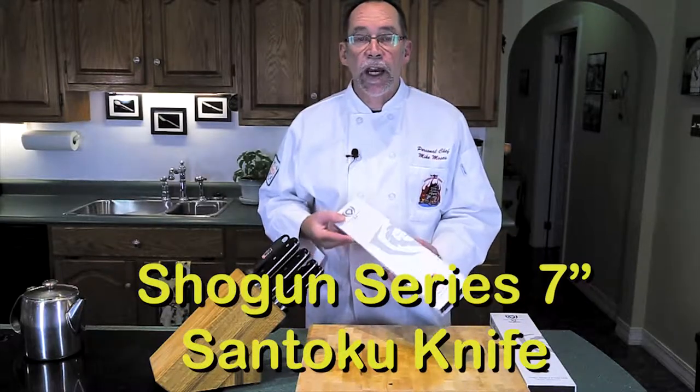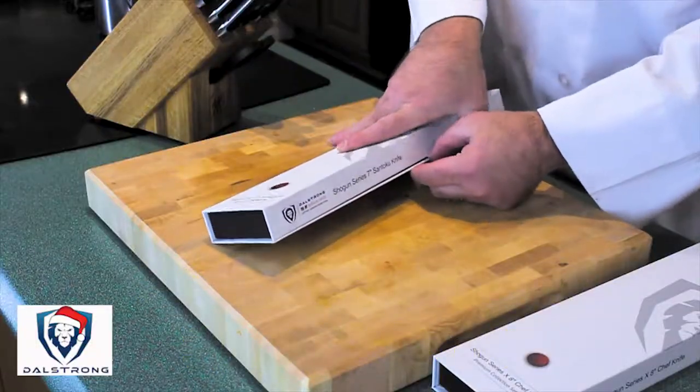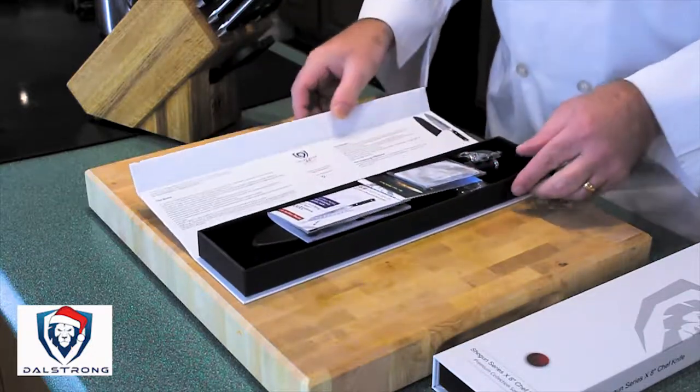This is the Shogun Series Sankoto knife — it's a seven-inch chef's knife. They come in gorgeous packages, so let's open her up and see what we've got.